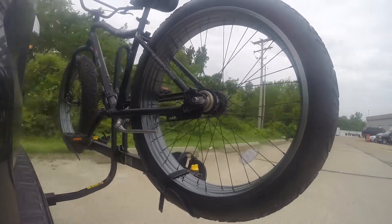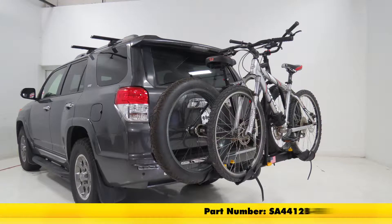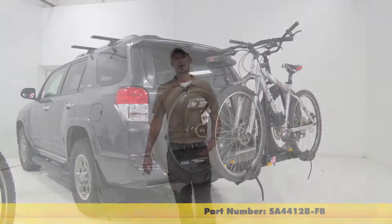Today we're going to be taking a look at the Saris Freedom Platform Style 2 Bike Rack for Fat Bikes, part number SA4412B-FB. We'll give you the skinny on how to carry your fat tire bikes.